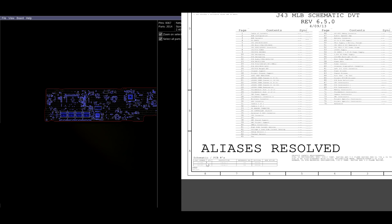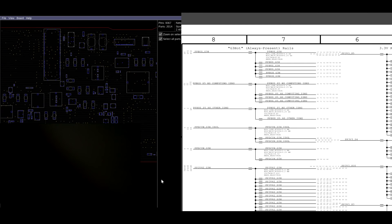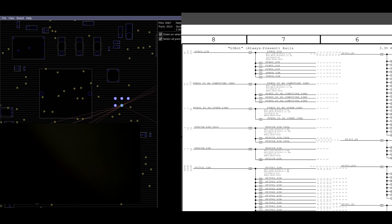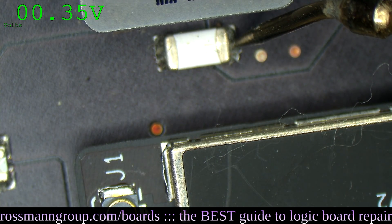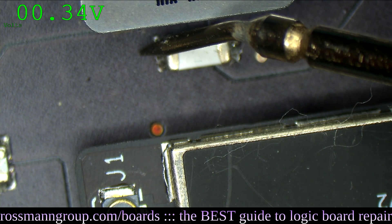So what we have to do is go through the list of power rails, see what's missing and what's present. PPBus_G3_Hot is the first rail, and because Paul Daniels at pldaniels.com made this amazing software, I can right-click on PPBus_G3_Hot and it shows me right where it is on the board. Is that not amazing? So PPBus_G3_Hot is going to be over here, and it's 0 volts on this side. On the other side, we get 0.3 volts.